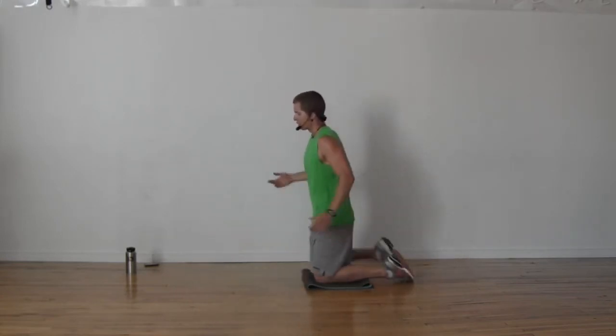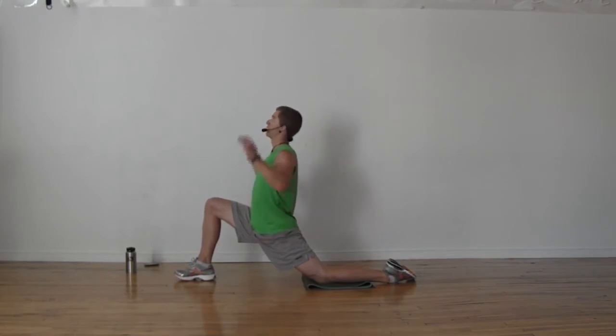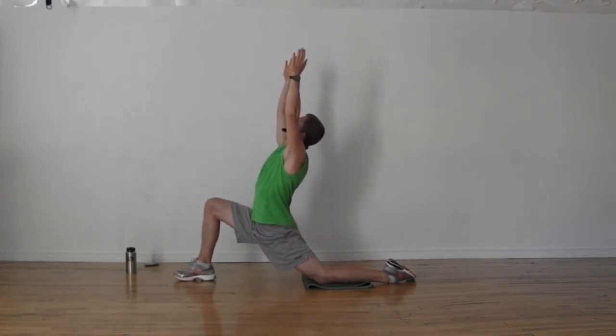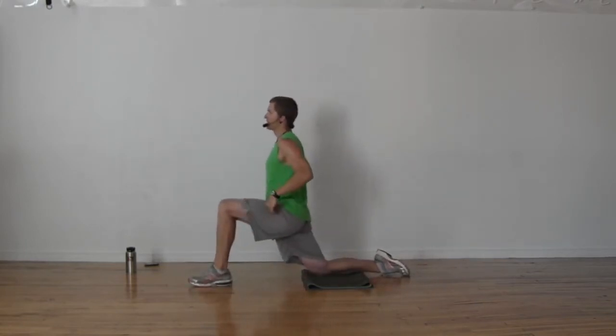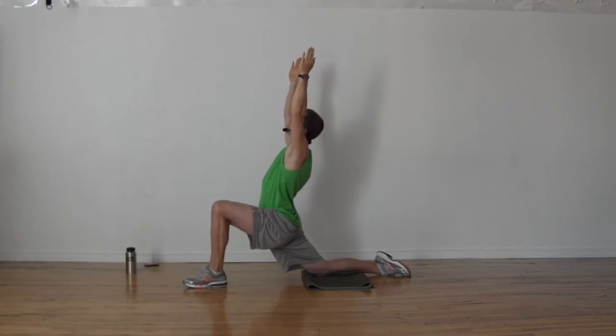We're going to add a crescent pose to this hip flexor lunge. If this is enough for you, by all means stay here. If you want a little bit more, hands up to the ceiling, take a look up to your fingertips, straighten out your elbows, push your left hip forward and down. Feel a very intense stretch through the front of your left hip. Switch to the other side — adding these crescent pose arms gives a little backward bend that stretches through your abdominals as well as your hip flexor.